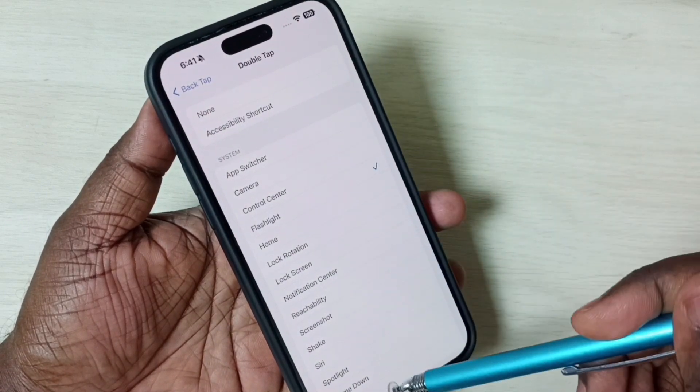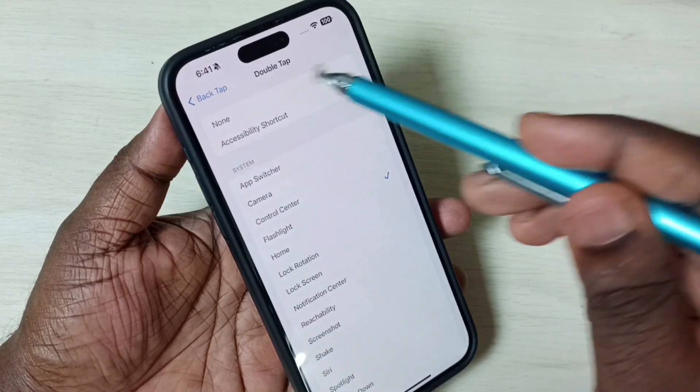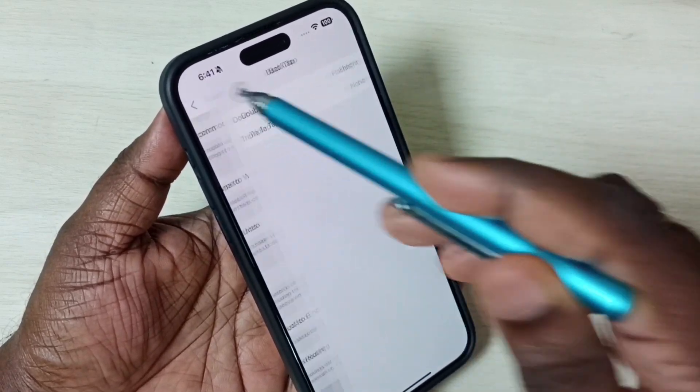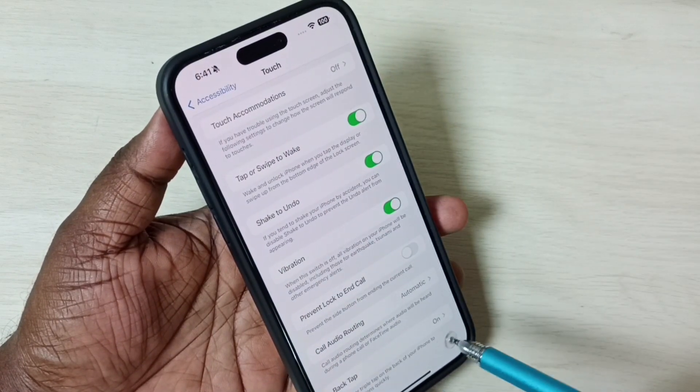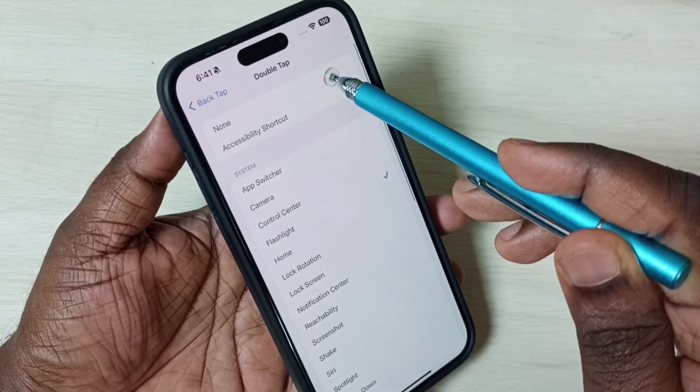Later, if you want to turn off Back Tap, you can set it to None. Let me go back. You can see right now Back Tap is on. Go to Back Tap, then Double Tap, and select None.